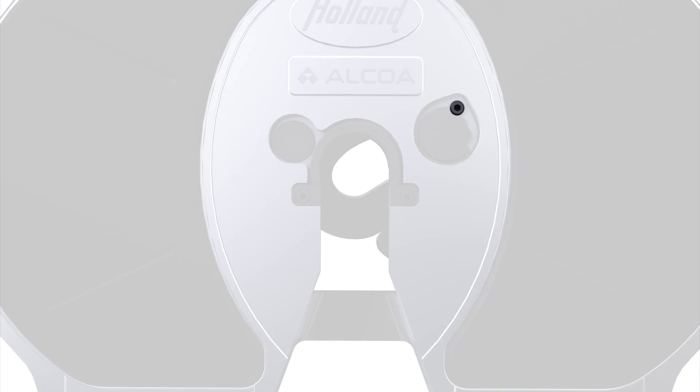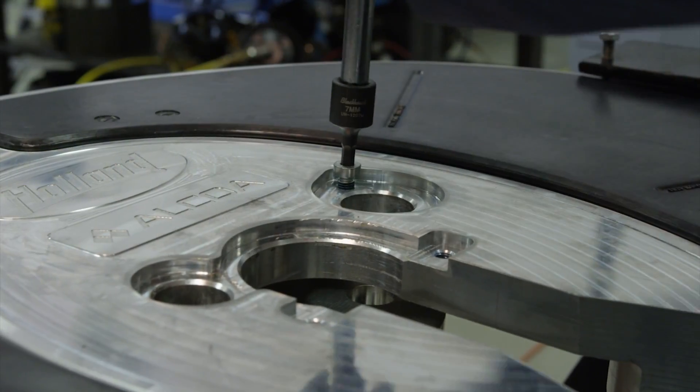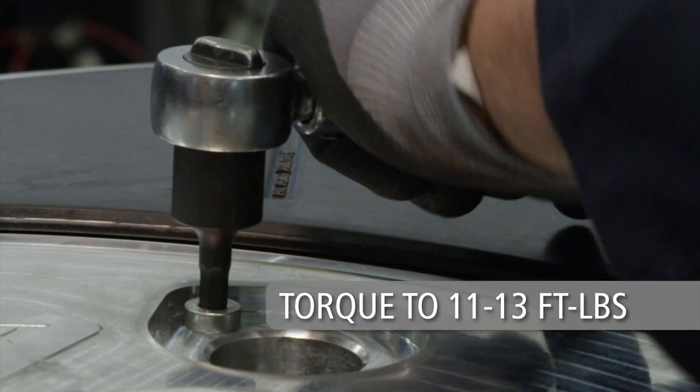Remove and discard the low head socket cap screw, insert keeper, and front lock insert. Install a new adjusting pin low head socket cap screw and torque to 11 to 13 foot-pounds.